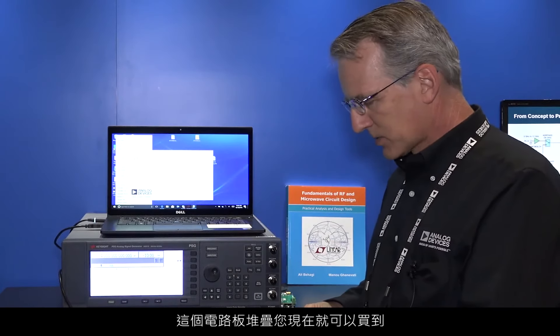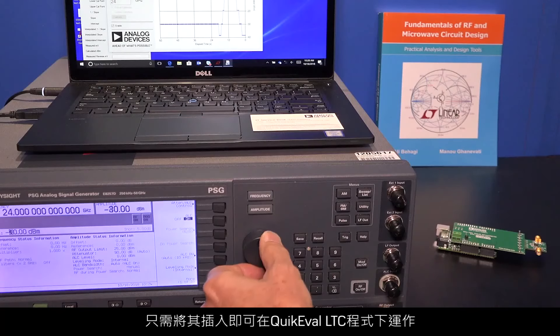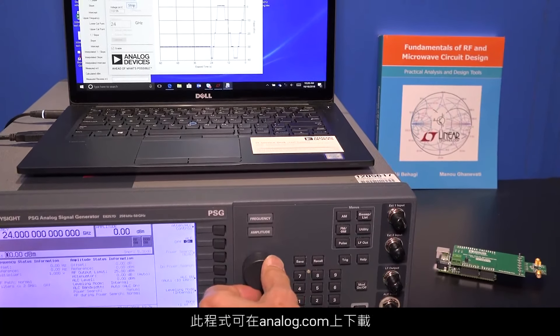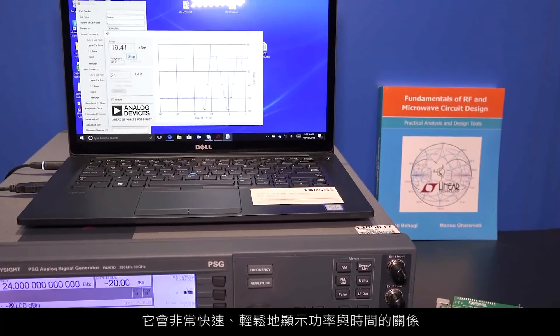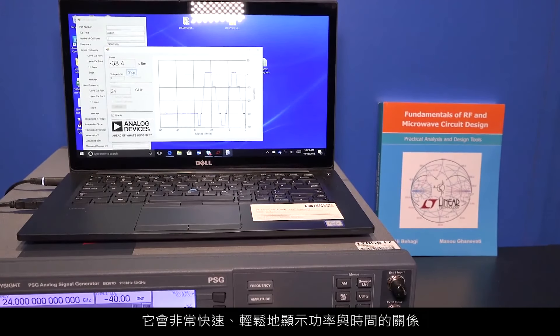You can buy this board stack available now. It's pre-programmed for you when you receive it, and you just plug it in. It runs under the Quick Eval LTC program that you'll find at Analog.com, and it will automatically do the voltage to dBm conversion for you, displaying power versus time very quickly and easily.